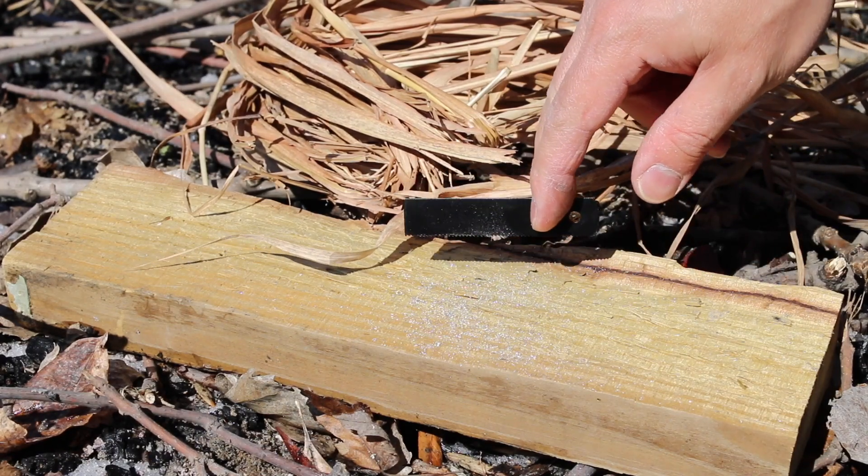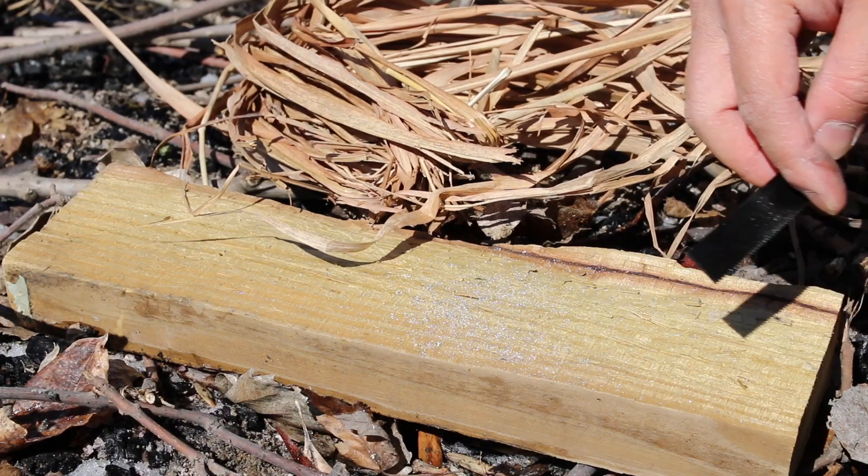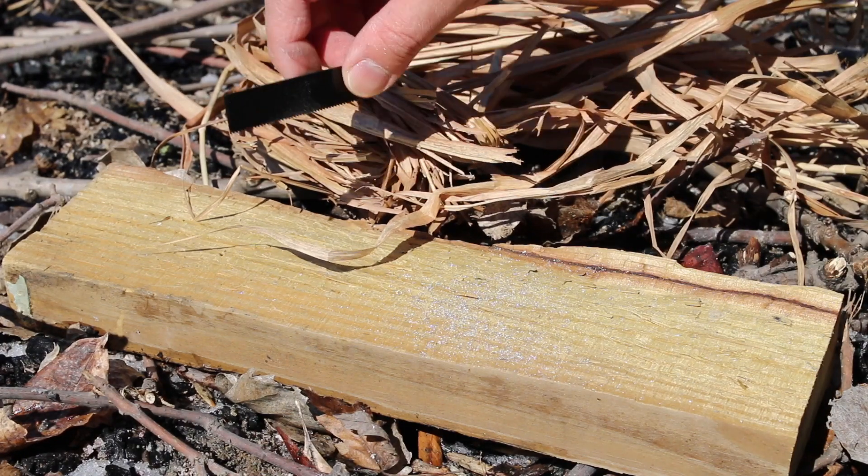Now I'm noticing that these dust particles are so fine that the wind is blowing them off, so make sure when you're trying to make a fire that you have an area that's sheltered from the wind.